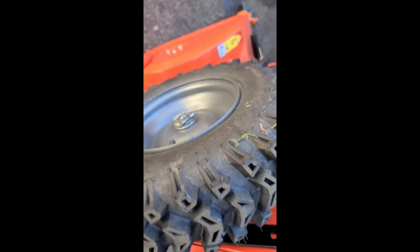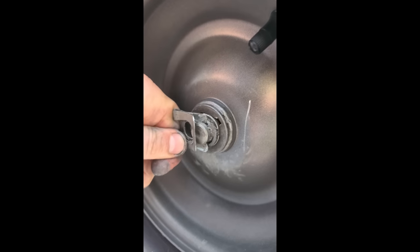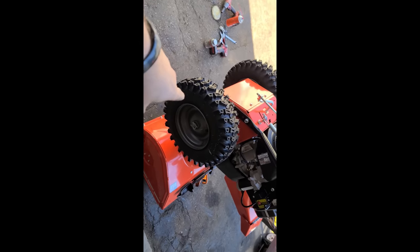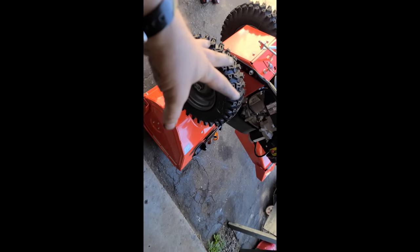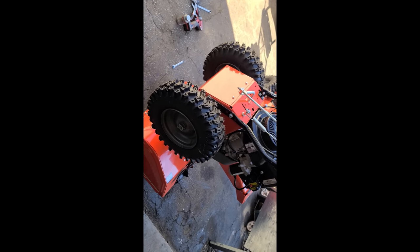If you go to put the clip back on and the shaft is in like this and you can't get the clip in, just go on the other side and push. Now there's lots of room to get that clip back on. So that's my advice for today — make sure to do that if you have a brand new Ariens snowblower, or any machine you buy: take the wheels off, grease them, put anti-seize, and put them back on. Thanks for watching!